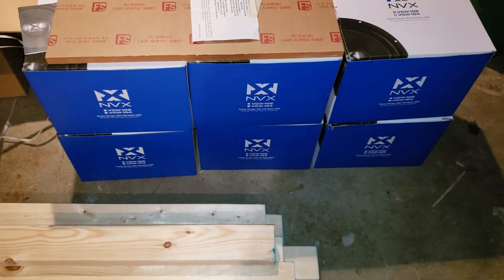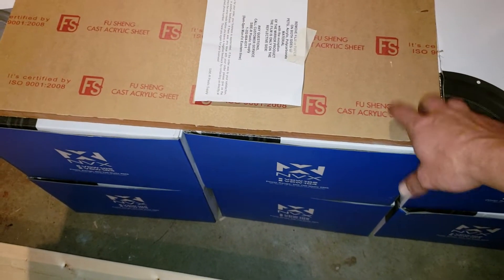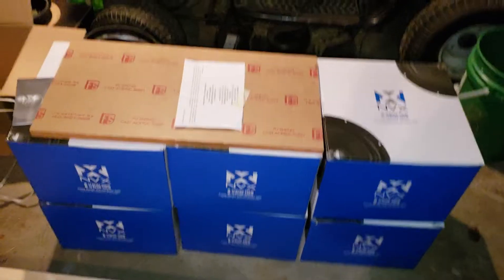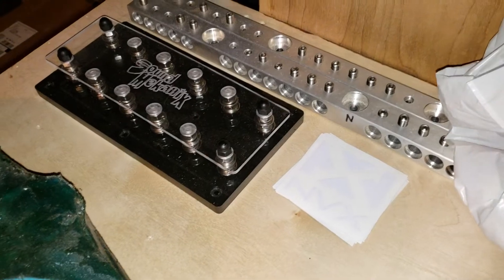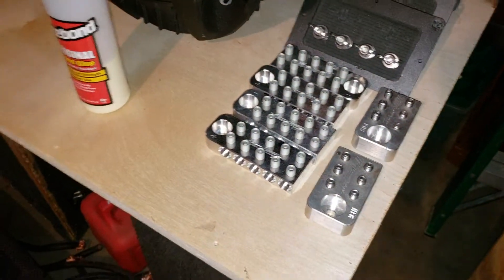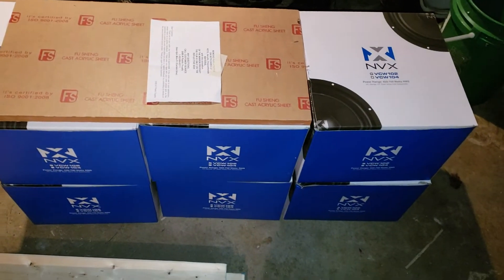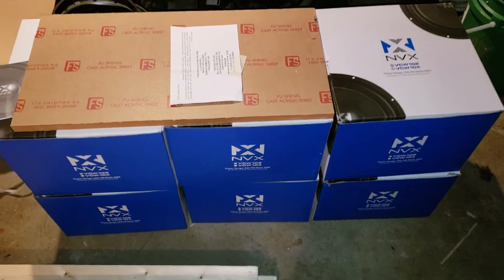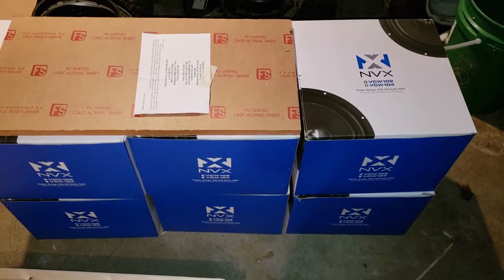I've got six more brand new 10-inch VCW's, a three-quarter inch piece of acrylic for the back window so you can still see out of it. I've got some little custom 10-spot terminals, Sound Mechanics six-spot fuse block, and some other things that are for my Tahoe build. The NVX build is gonna be pretty freaking loud with 10 10s, so definitely enough to make me happy for now. Thanks for watching.